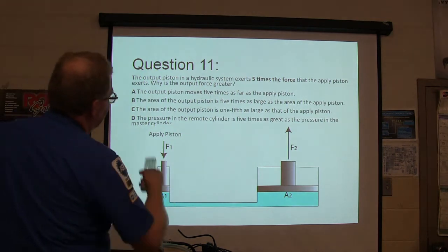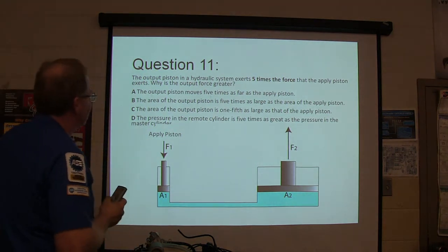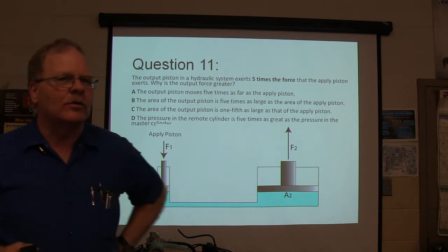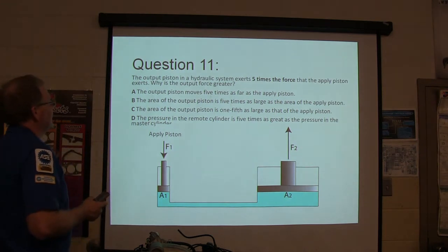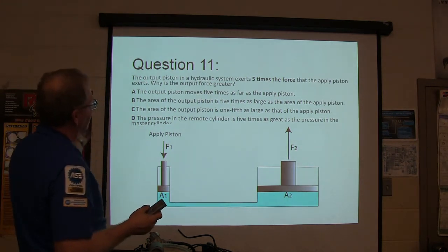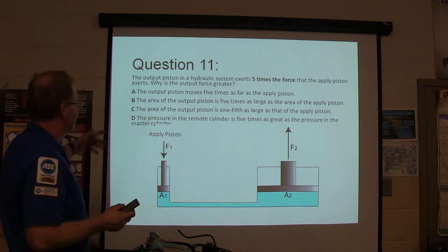Question eleven: the output piston in a hydraulic system exerts five times the force that the applied piston exerts. Why is the output force greater? The output piston moves five times as far, the area is five times as large, the area is one-fifth as large, or the pressure in the remote cylinder is five times greater?